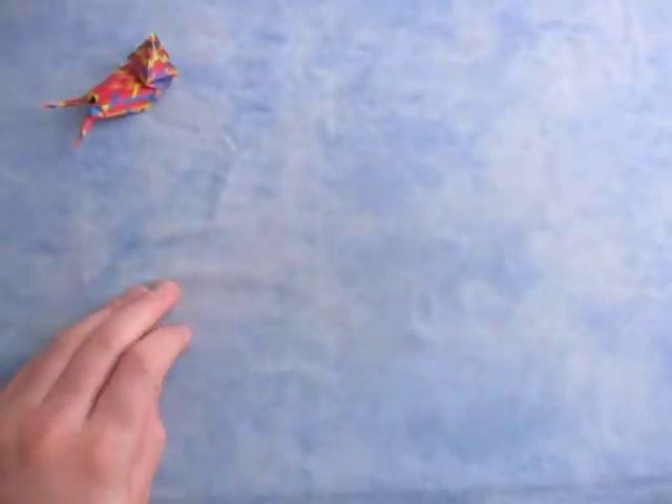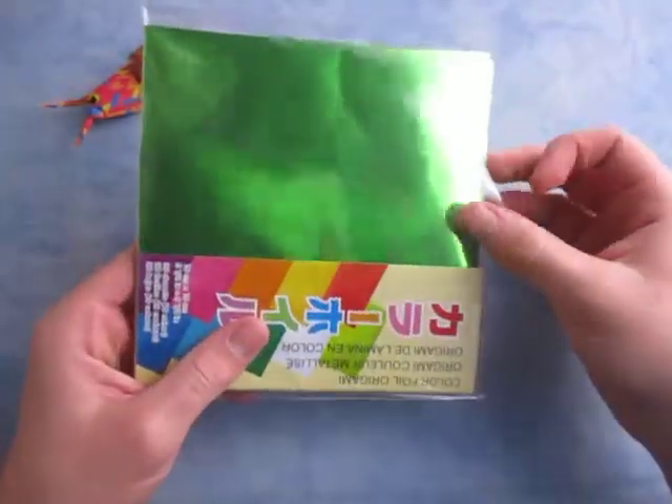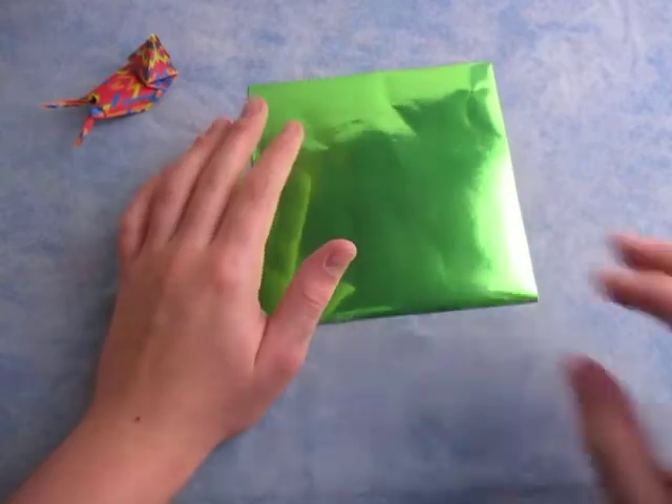I'm not going to use that, because that's going to be kind of hard to see. So just to make it easier to see, I'm going to use an ordinary 6-inch square of Japanese foil origami paper. I'm just going to say foil paper.